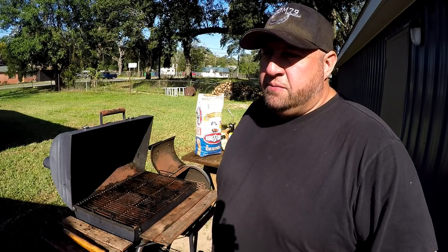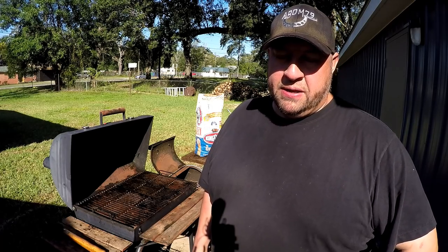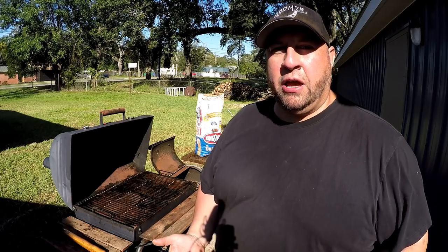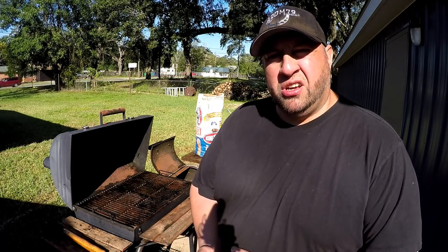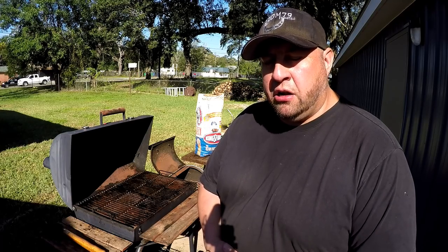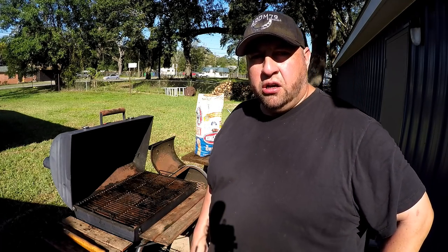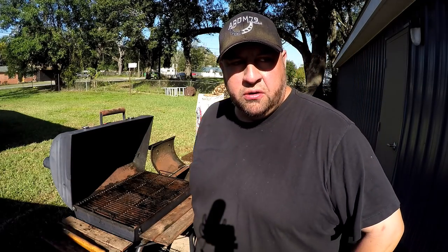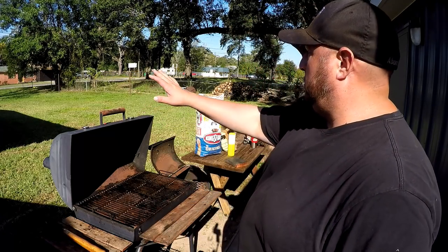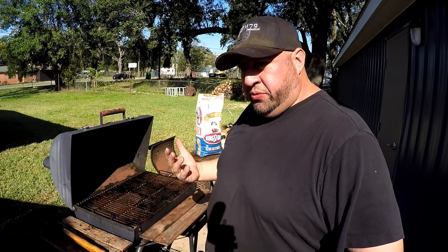Hey, what's up guys, welcome back. Everybody seems to really enjoy the cooking I've done — maybe I shouldn't say everybody, but I have a core group of guys who really enjoy watching the barbecue. I consider myself an amateur barbecuer, I do it for fun on Sundays. Today's Sunday so I'm gonna do some smoked chicken. I apologize for the ugly backdrop with the highway out there — I eventually want a nice privacy fence to hide it.